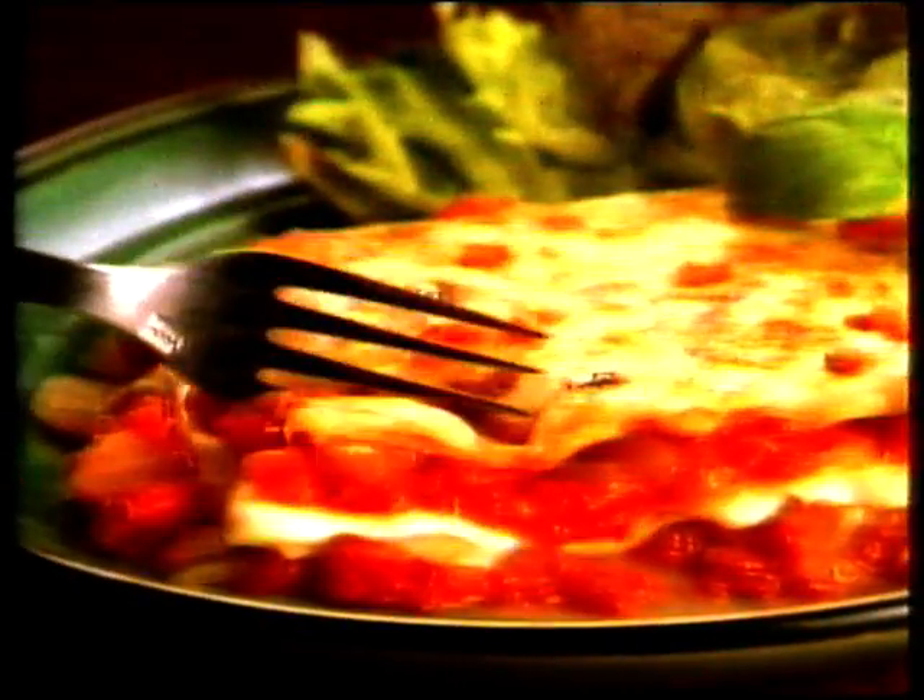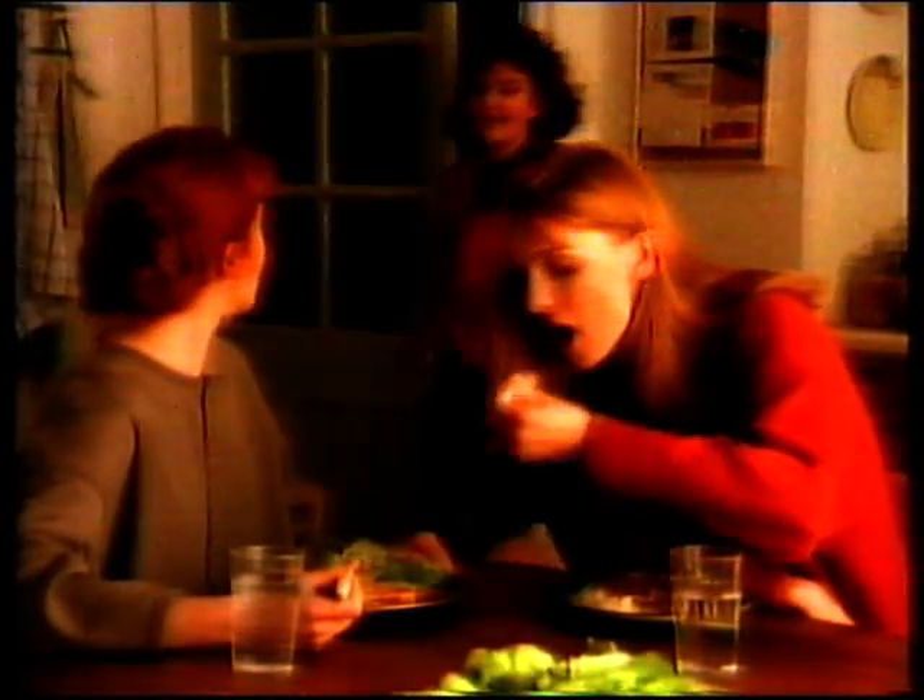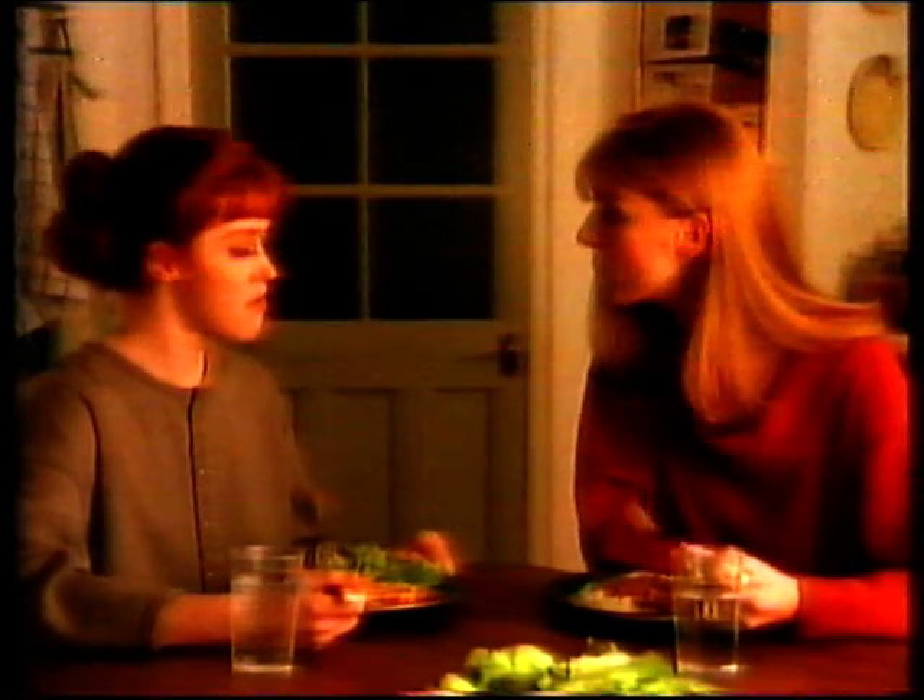Only from Birdseye Menu Master. Not that bad being a veggie — a delicious cheese, onion and tomato lasagna.